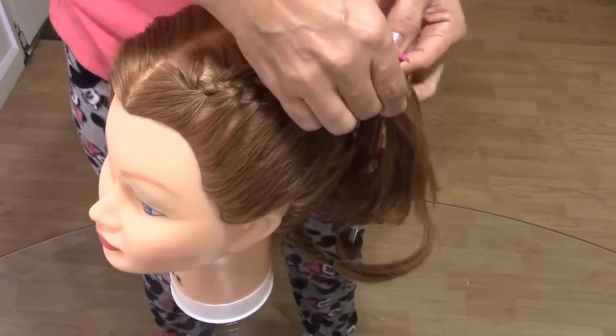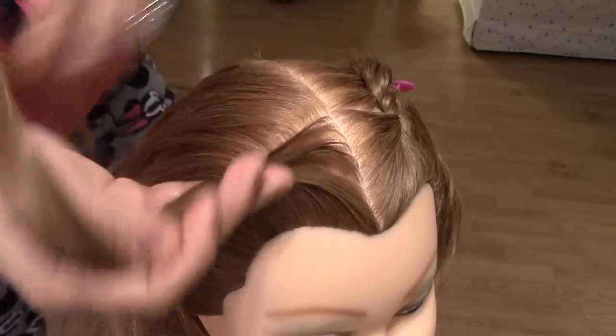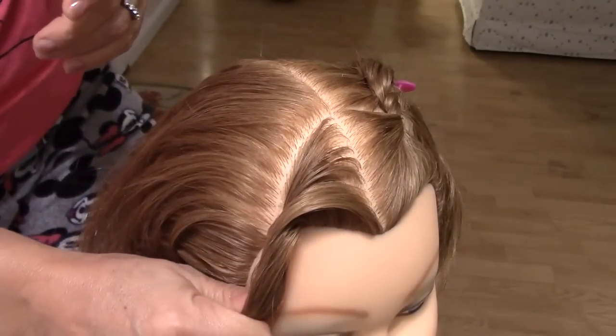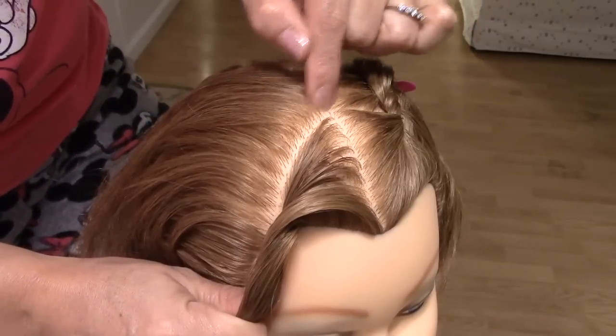I'm going to show you what I'm going to do. Bueno. We divide here a small section — sacamos una sección, como un triángulo. We take this section here, you can see, que tiene que quedar con la otra.